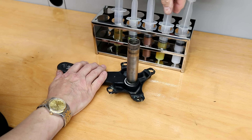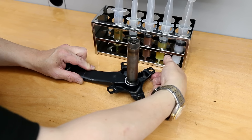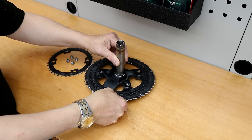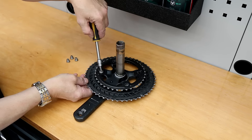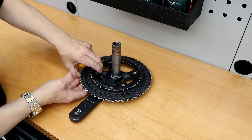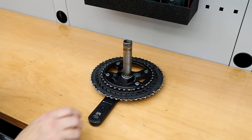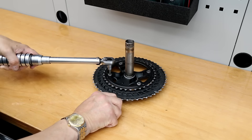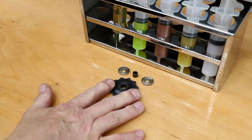I always like to lubricate the arms of these chain sets to make sure the chain rings will separate again next time I service the bike — it helps with the bonding of the materials. I've also lubricated the bolts so I know next time I service this chain set I'll have no problem getting it apart or together. Once it's together I torque it up before I put it on the bike, because front derailleurs are a left-right action, so we want everything tight and precise.